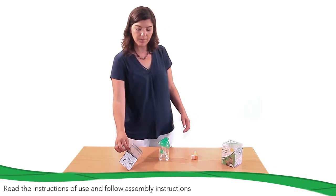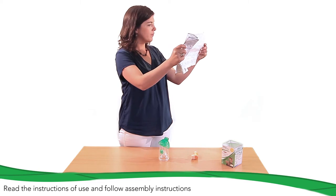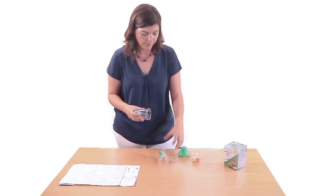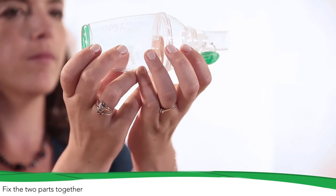Before using it for the first time, please read the instructions of use supplied with the valved holding chamber and follow assembly instructions. Fix the two parts together and check they are correctly fitted.